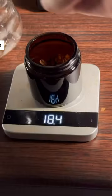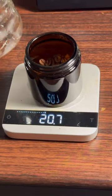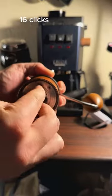This is my favorite way to make iced coffee. 16 clicks.